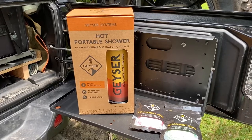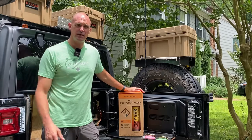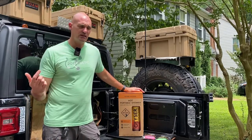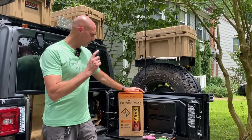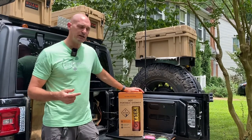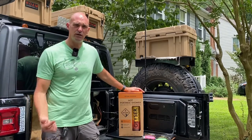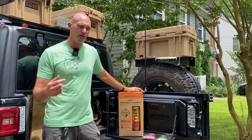Hey guys, this is Dan from Fisher Jeep Adventures. Thanks for watching. If this is your first time to the channel, please subscribe — we appreciate your comments, likes, and shares. Today we're going to go over something we're just recently adding to the Jeep. We purchased a Geyser Systems hot portable shower system. The purpose of this is to help us stay clean at camp, so if this is something you're interested in, please stick around.